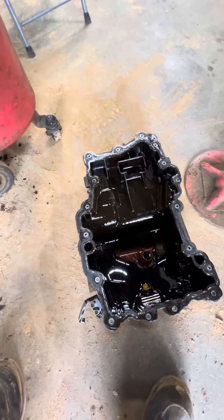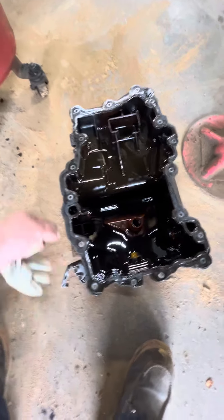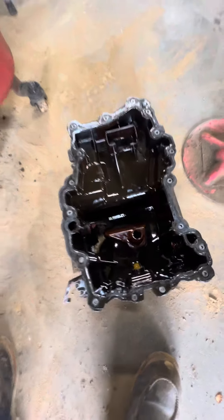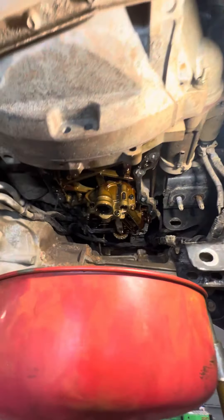We'll try to get the updated oil pan, which is the metal one, but I believe they are a week out right now and we need this truck up and going. So we're probably just going to go back in with plastic, which really sucks because it'll leak again and then we'll have to do it again.